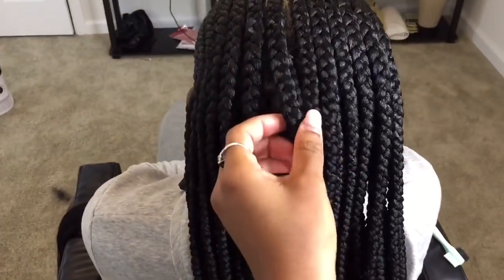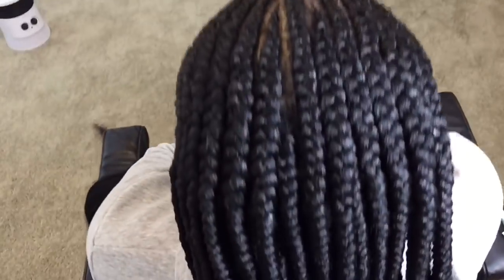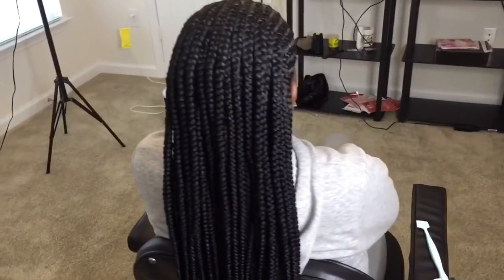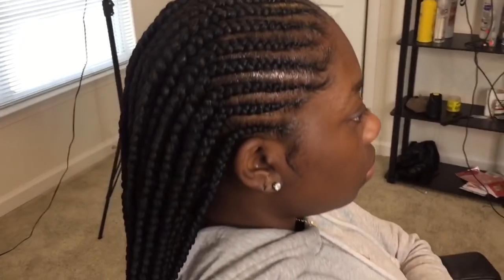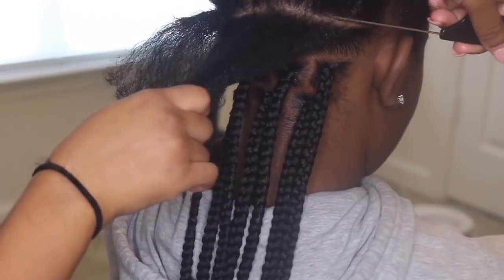Hi guys, welcome back to my channel. Today I'm going to show you guys in real time two scenes: one, how to part and how I section and prepare the hair for braiding, and the next part I'm going to show you guys up close how I grip the roots. It's all going to be in this video, just in separate parts — two different scenes.